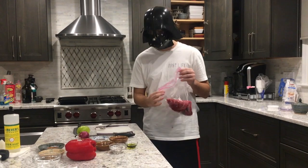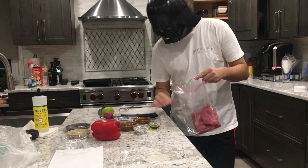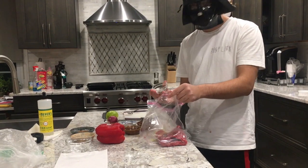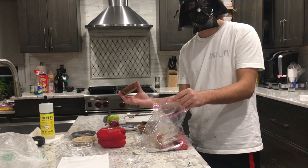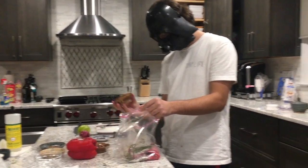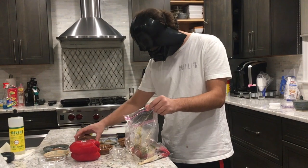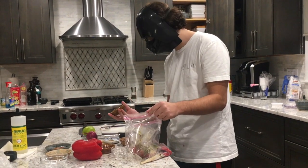I have pre-measured out spices over here. The recipe is a link in the description. Olive oil first, freshly cracked pepper and some fresh sea salt, parsley or cilantro if you prefer, onion and garlic powder, soy sauce, and some taco seasoning. McCormick is preferred, but you can use whatever you've got.